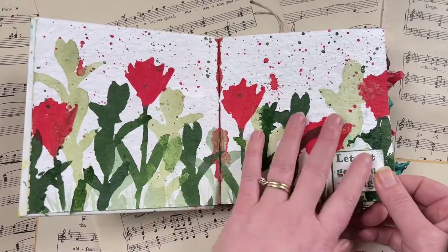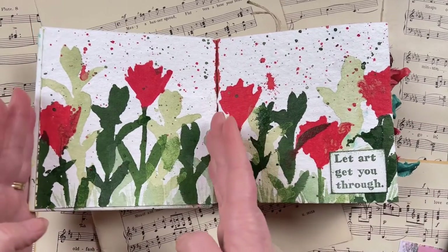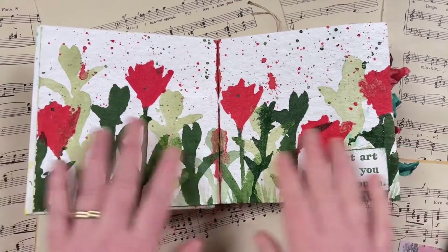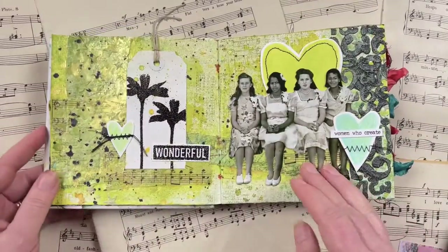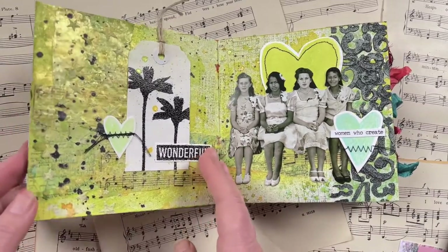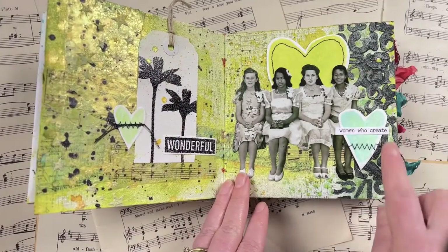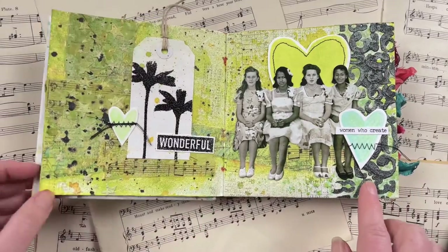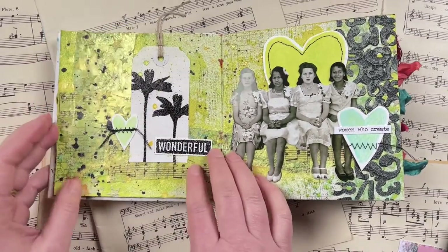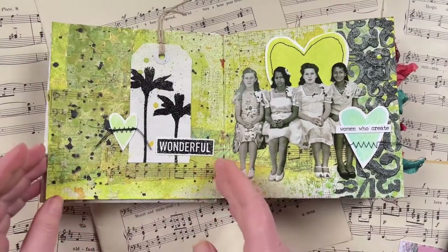For the first one here I did a double page spread, since there are more than 31 pages in this journal when using one side per page, which meant some days I could do a double page spread. Day two is shimmer — you can see the shimmer on that page — and then this page uses the prompt 'number,' with the number stencil from Darkroom Door. I was creating on a six by six page size for most of the days throughout August, which is a really nice and easy size.